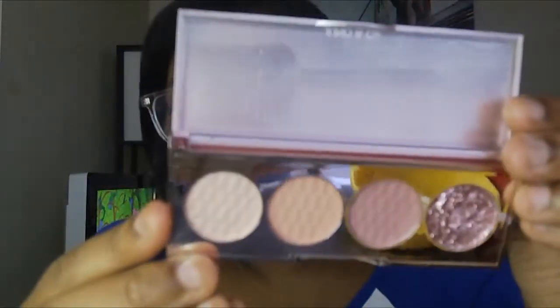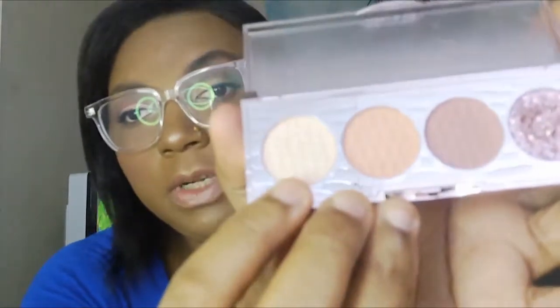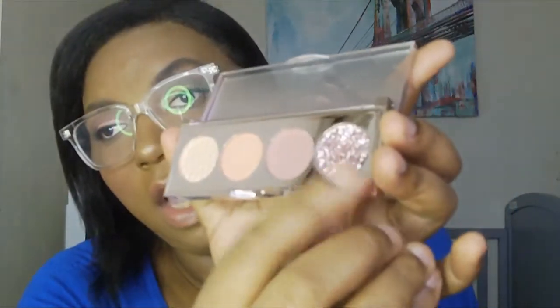So I did get two more palettes. The first one is this one, and this is Bombshell — it's basically a soft pink palette. You do get a shimmer, two nudes, and a glitter.